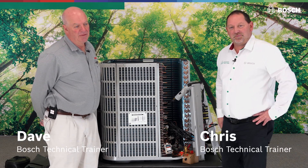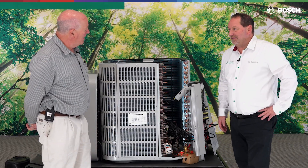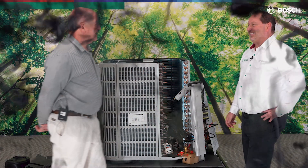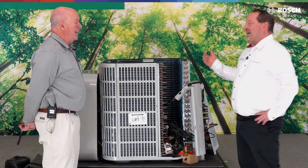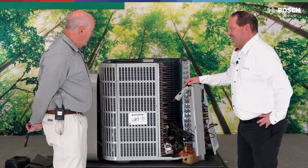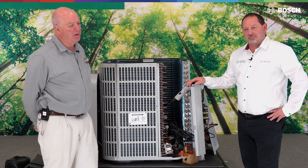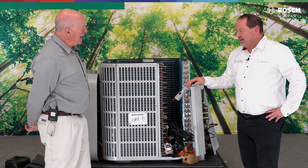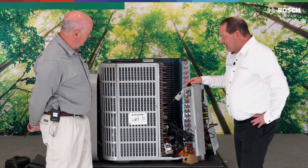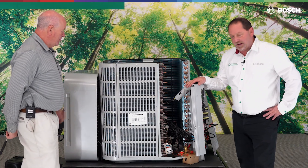Hey, good afternoon again. I'm Dave and this is Chris Penn, all the way from Portland, Oregon. When I cut that red wire yesterday — I told you not to cut the red wire — I accidentally cut it, and lo and behold we got ourselves the exploded view unit. I hate when that happens. You know what, let's take advantage of that.